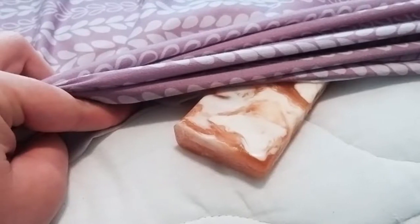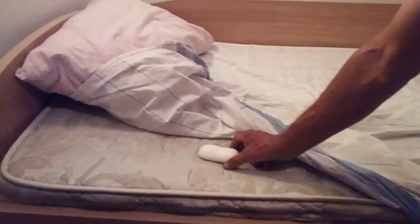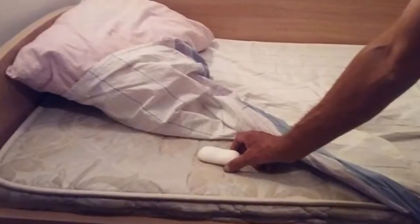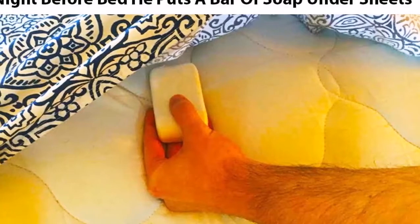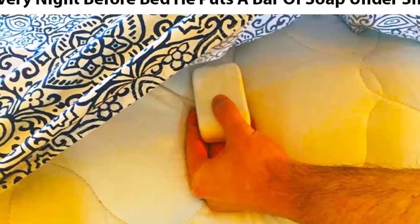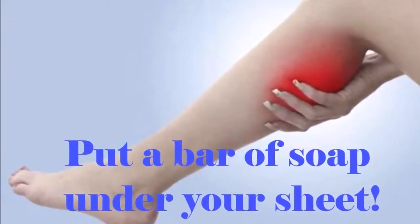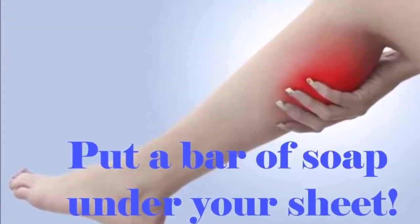Many people tend to put the soap in a sock before placing it between the sheets. Replace the soap every month as it tends to shrivel and dry in about 30 days. It is very important to check its condition on a regular basis, as dry soap doesn't release ions and doesn't help at all. The key is to keep the soap fresh all the time.